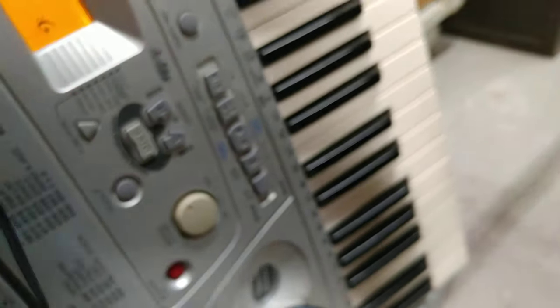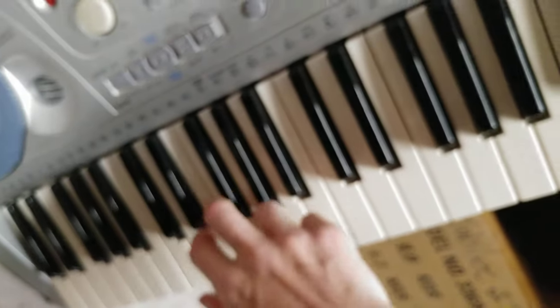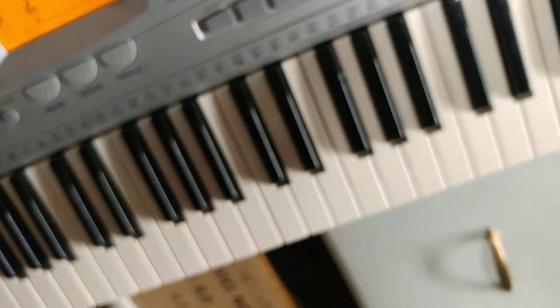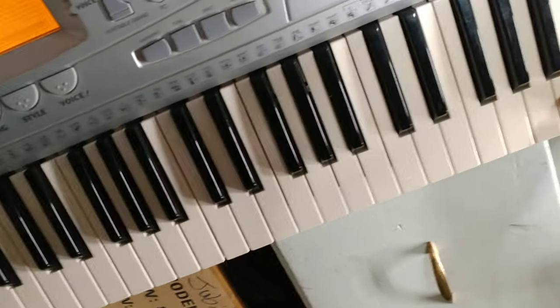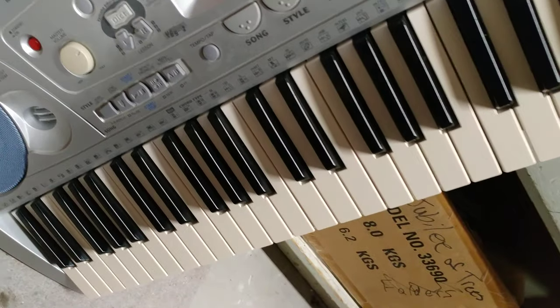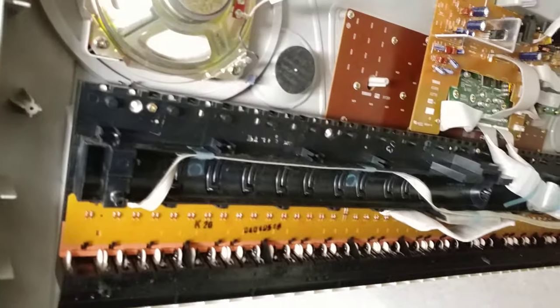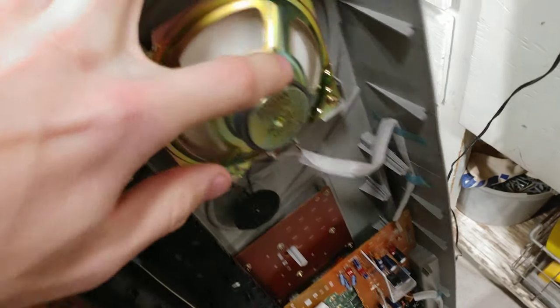I hope you like my super high quality video right here. I turned it up and those keys were fixed. Sorry, I couldn't get you a before and after because I didn't think about it at the time, but trust me, all the keys work and they weren't working before. So if you've got an old keyboard, don't be afraid to just bust it open.